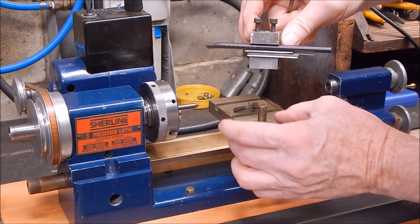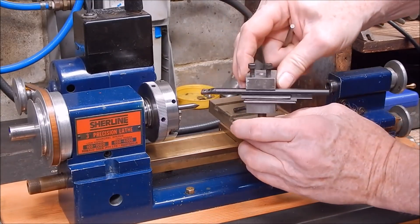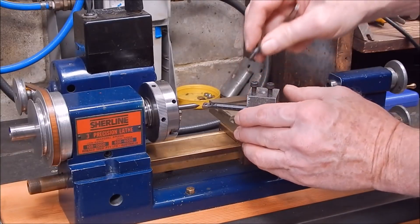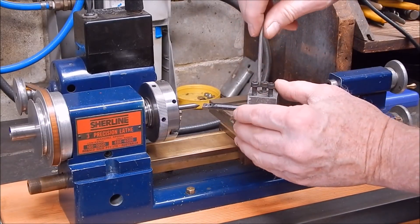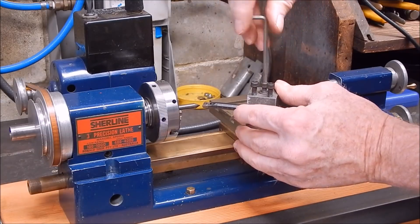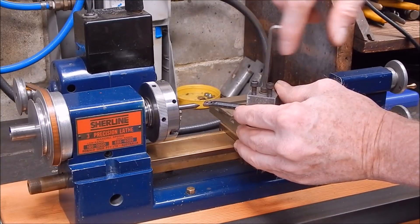Oh look at that — that's perfect! I've never had that off before; I didn't realise I had a centre. Well, there you go — that'll be the bee's knees. This will work good. I'll have to add this to my Sherline toolkit.